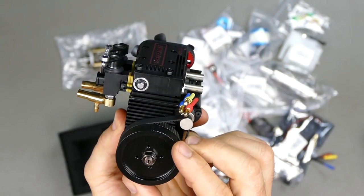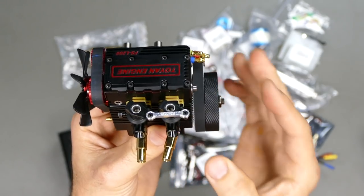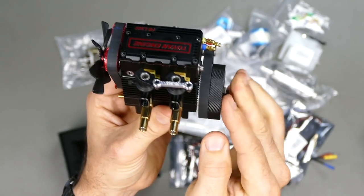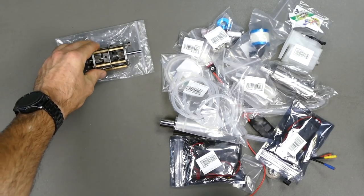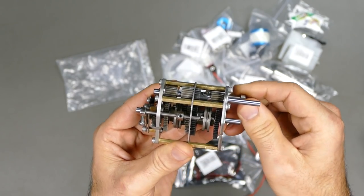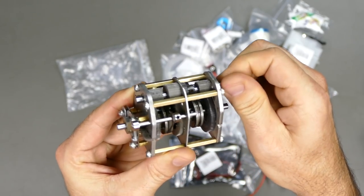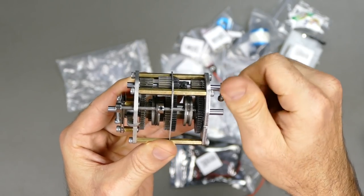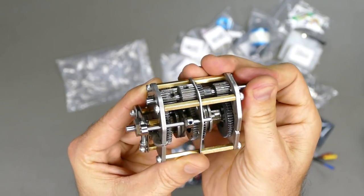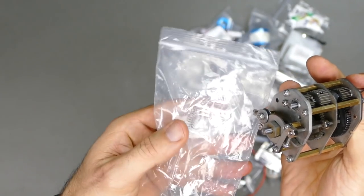You're going to attach a clutch and all that cool stuff at the back, but we'll cover that in another video. They've released this new four-speed transmission — three speeds forward and one reverse. I thought I'd try this out — it looks pretty damn cool. They also included springs in the kit.